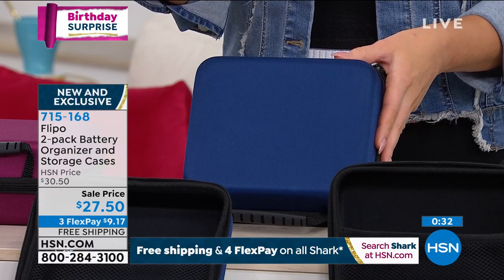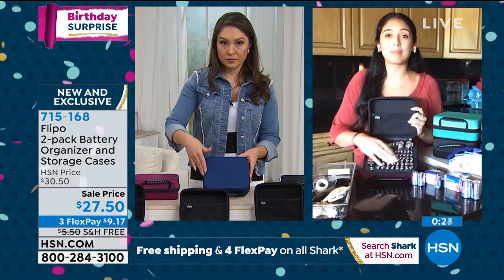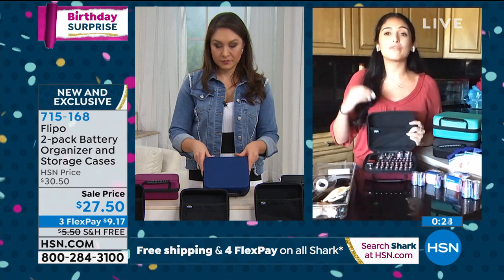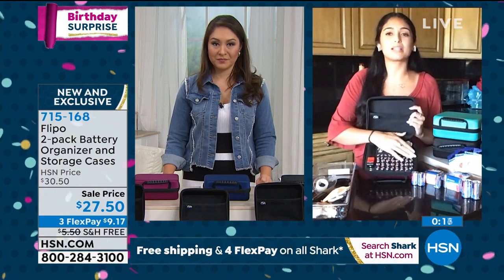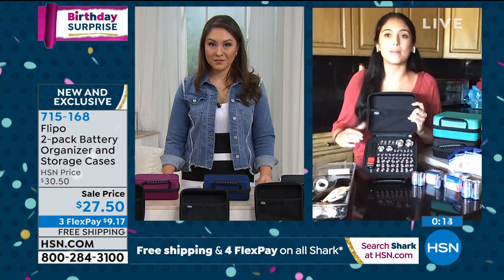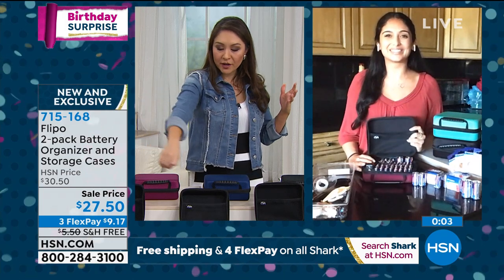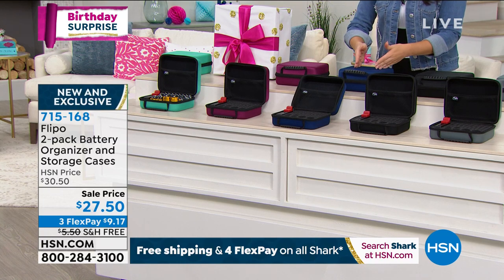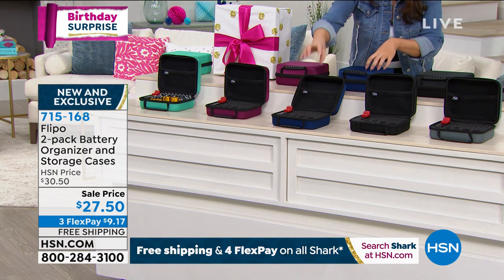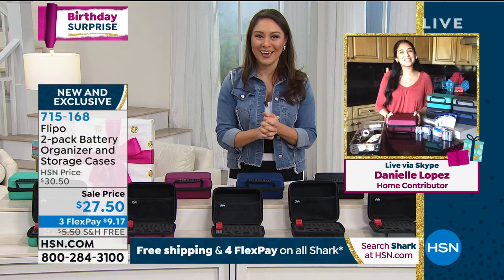Most people don't know that storing batteries mixed with metal objects or other batteries drains them. That's what makes the individual foam-insert slots so important. You get two cases — 60 batteries each, one battery tester each — in your choice of teal, raspberry, blue, black, or slate gray. Free shipping and handling. Danielle, thank you for presenting with me this morning.